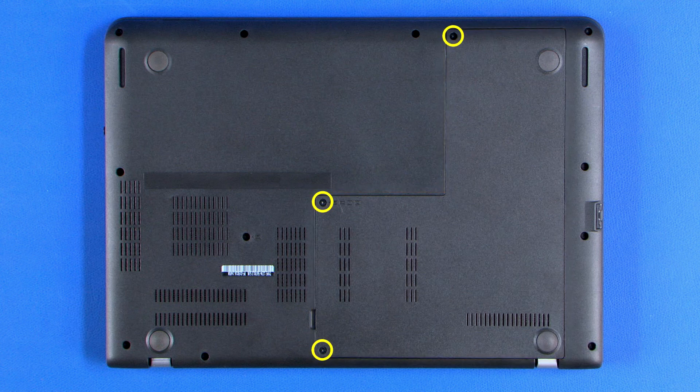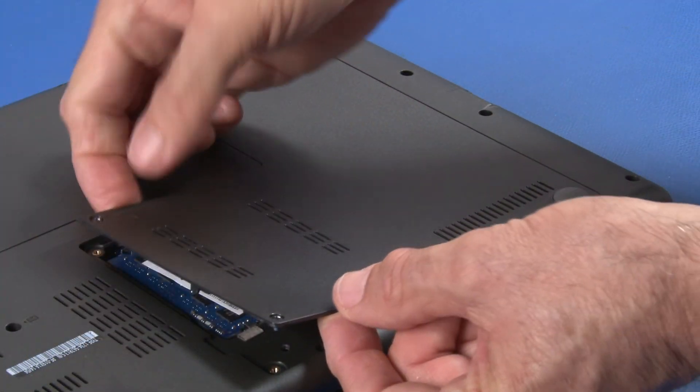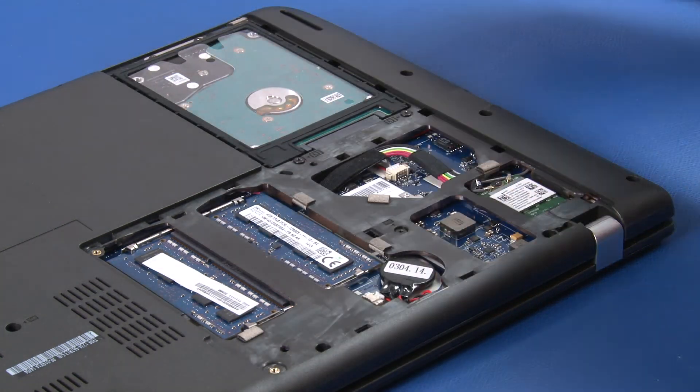Loosen three captive screws from the dim door. Grasp the cover at the access notch and lift the cover to release the clips and remove the cover.